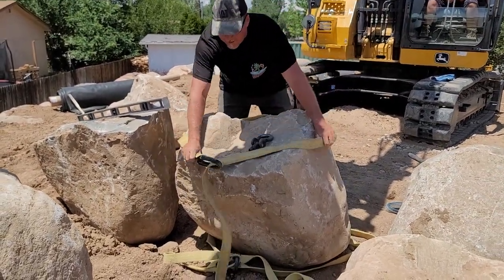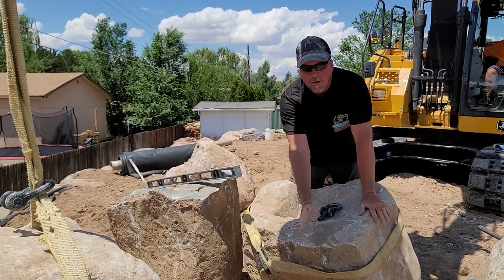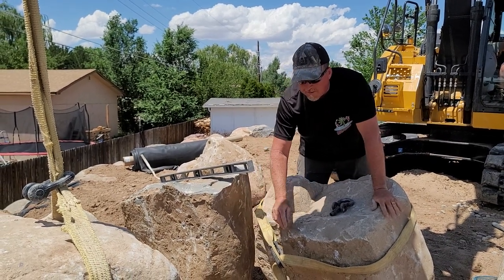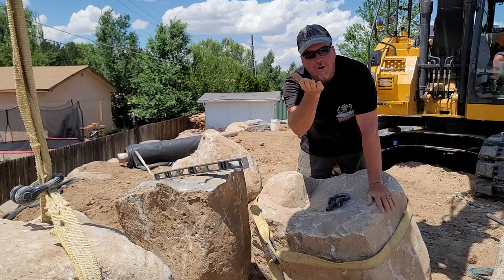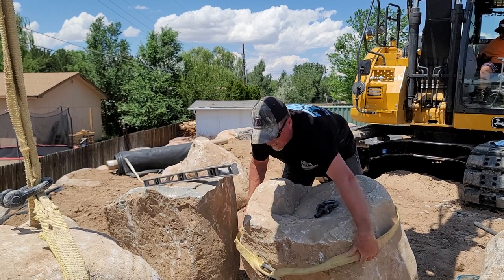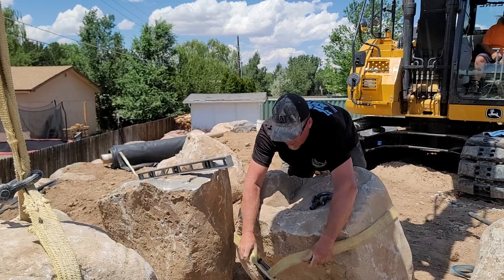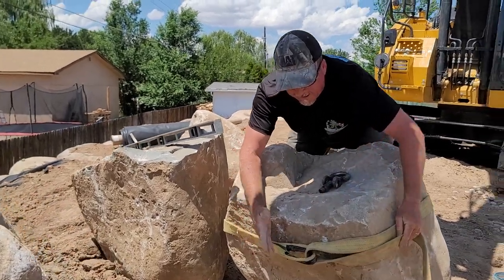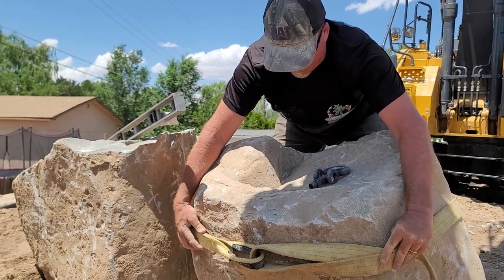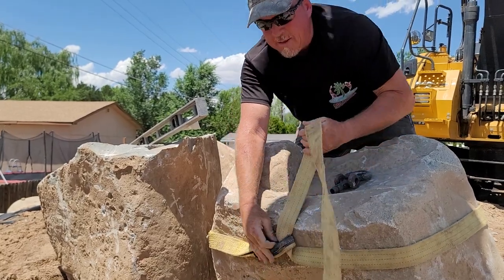You're going to find the center of the boulder. Every rock has a center of gravity that runs both vertical and horizontal. What we want to do is have this belt slightly higher than the horizontal but dead on center on the vertical — so you've got two axes. Now this is off center — you see how it's off center? We want to take that and scoot it over to the center of gravity for the boulder.